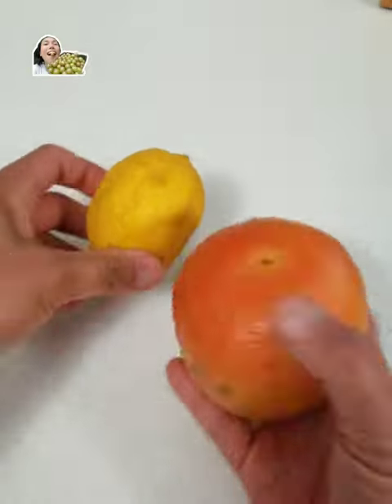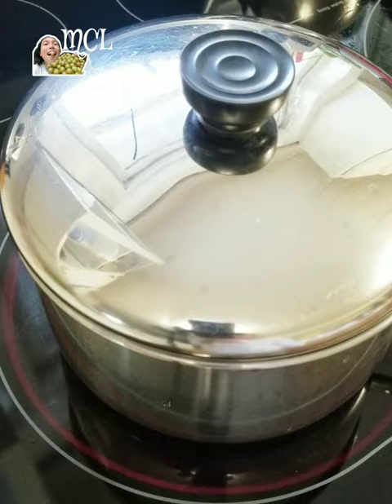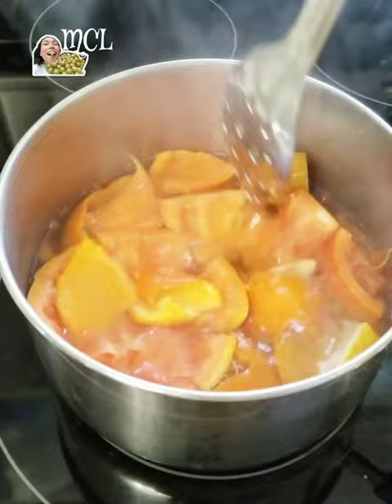Don't throw away any citrus peels — grapefruits, orange, and lemon peels. In a pot, pour 2 to 3 cups of water. Add about 1 to 2 cups of chopped citrus peels. Cover the pot and boil for 15 to 20 minutes over medium heat until the citrus peels are soft.